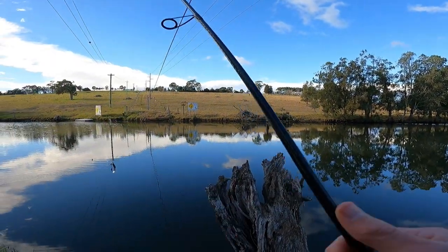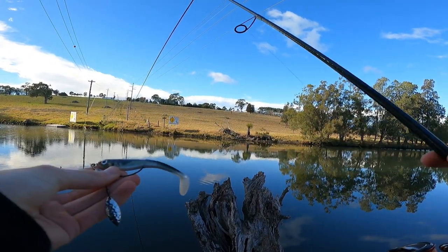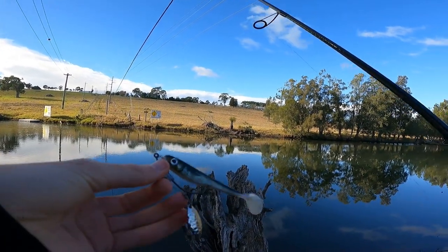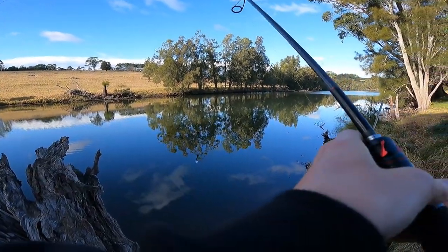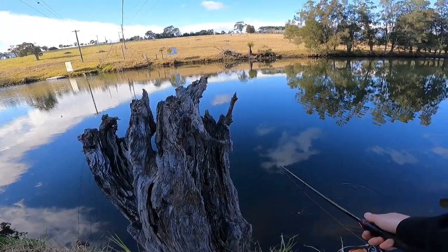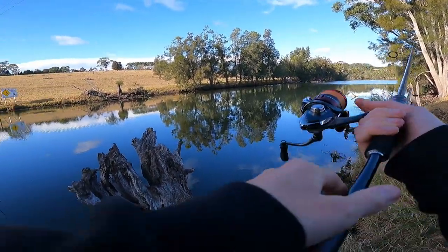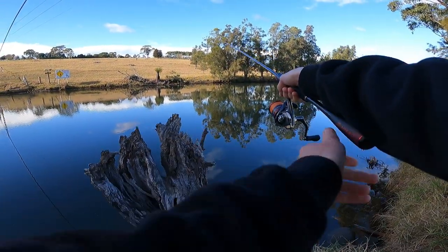Big Berkley paddle shad — I think this is the four inch on this weedless rig. See how she swims, it looks sick. Ten pound braid, eight pound leader, going out.